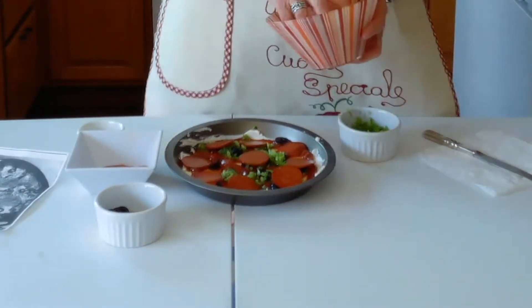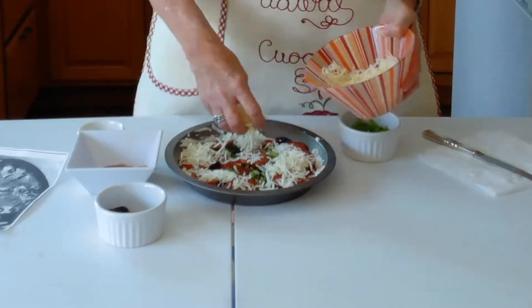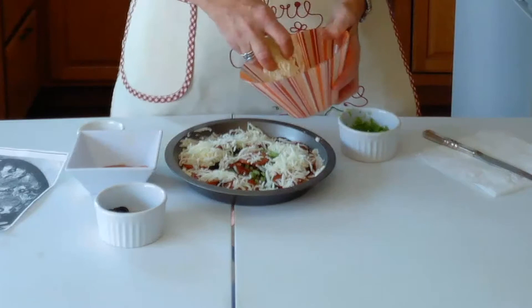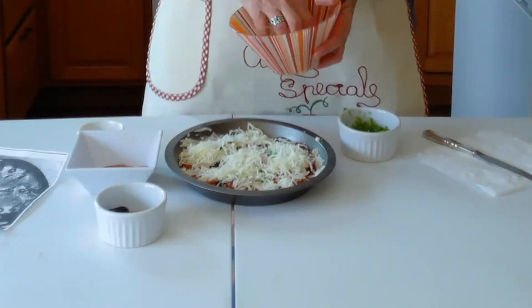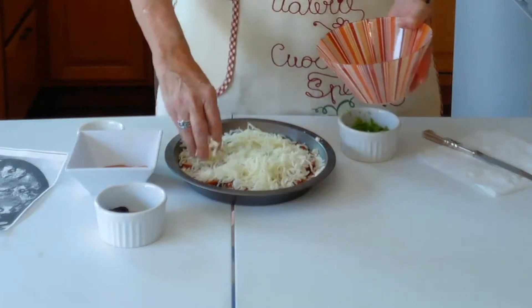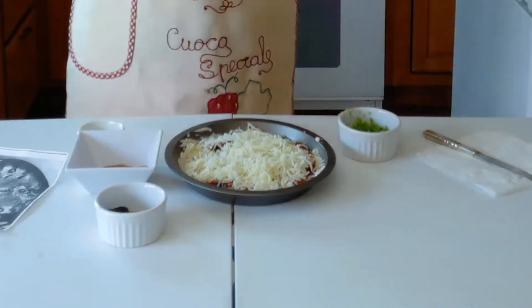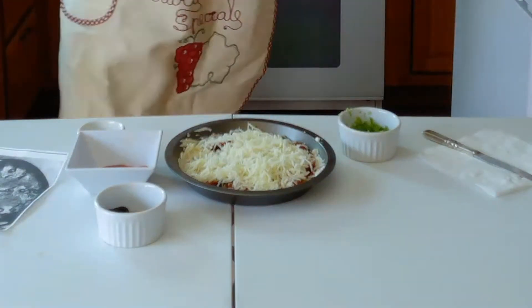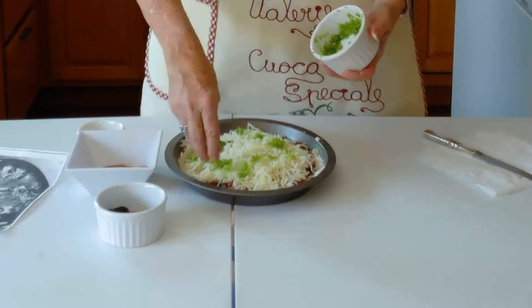Now we're going to cover this with the mozzarella cheese. I make this a lot so I don't really need to read the recipe — I usually just dump everything in here so it's done very quickly. We're using all of the mozzarella cheese for this layer.